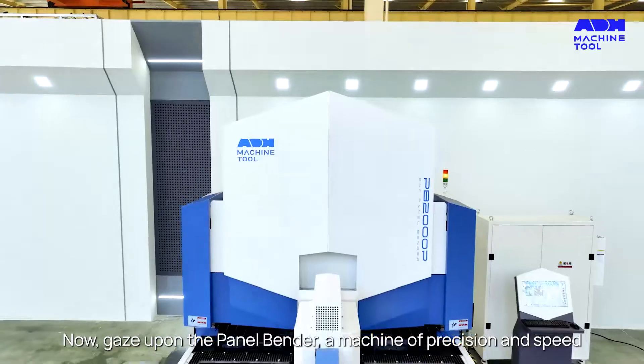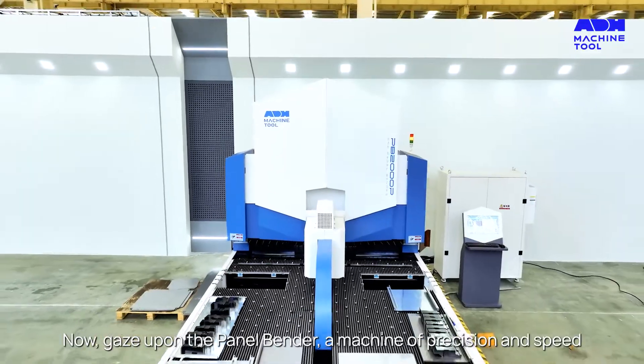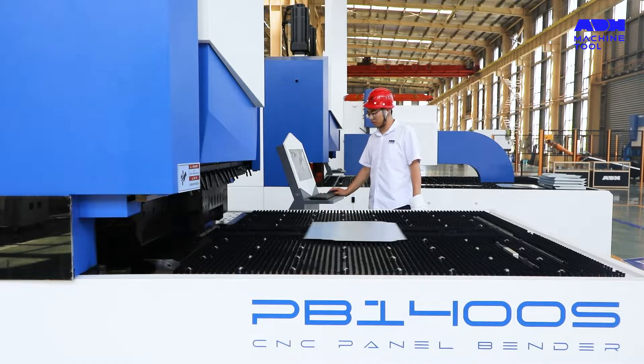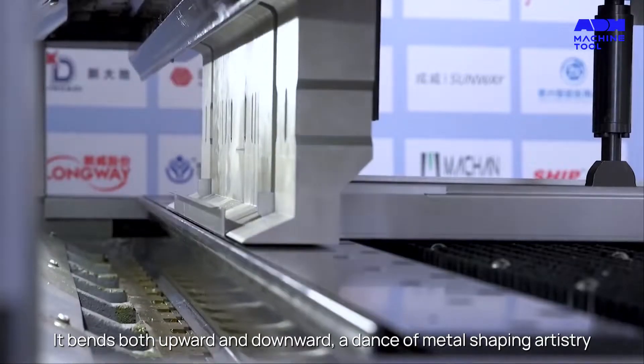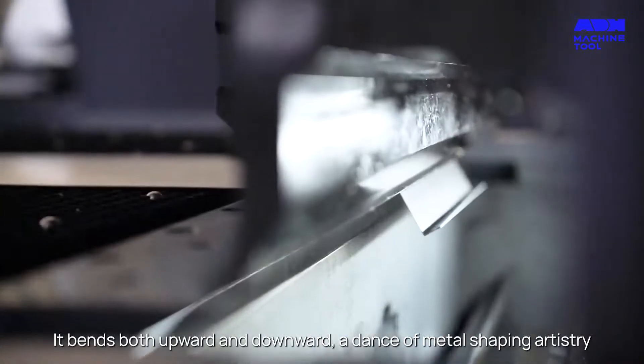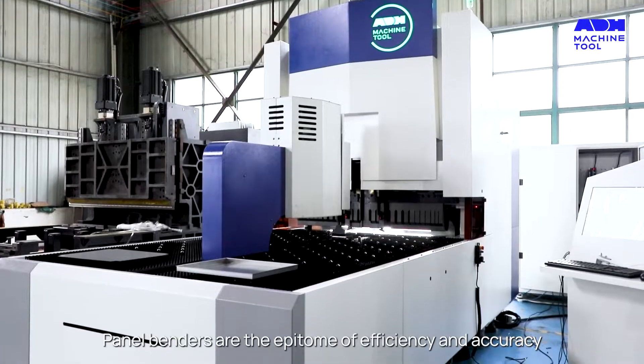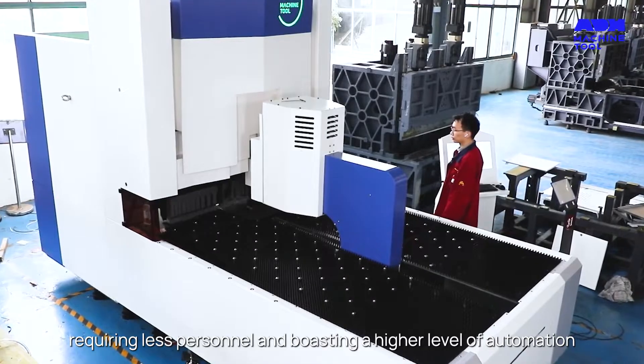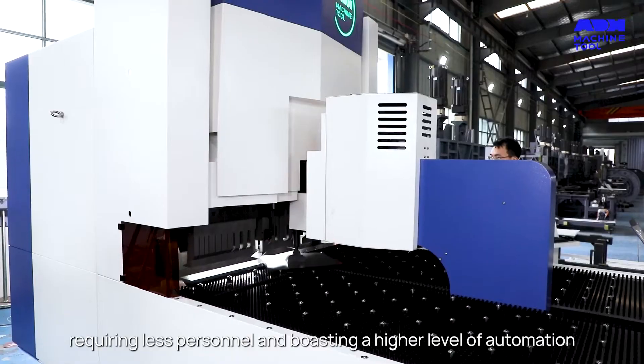Now, gaze upon the panel bender, a machine of precision and speed, invented by the legendary Mr. Guido Salvagnini. It bends both upward and downward, a dance of metal-shaping artistry. Panel benders are the epitome of efficiency and accuracy, requiring less personnel and boasting a higher level of automation.